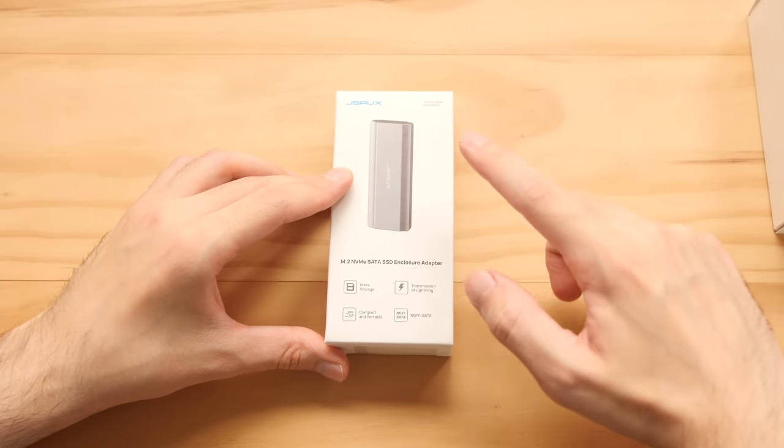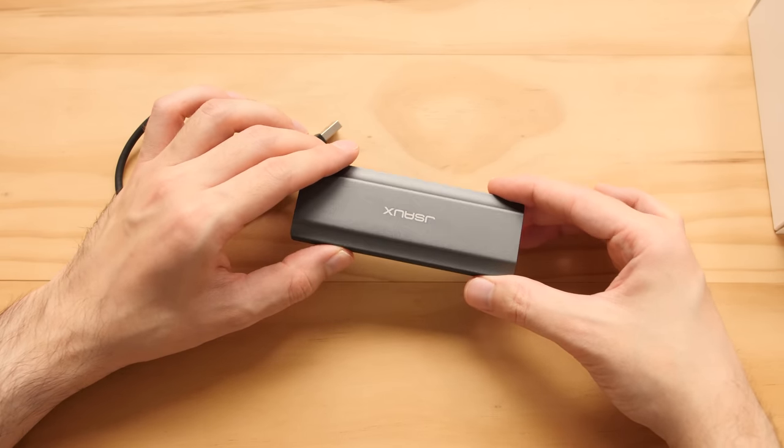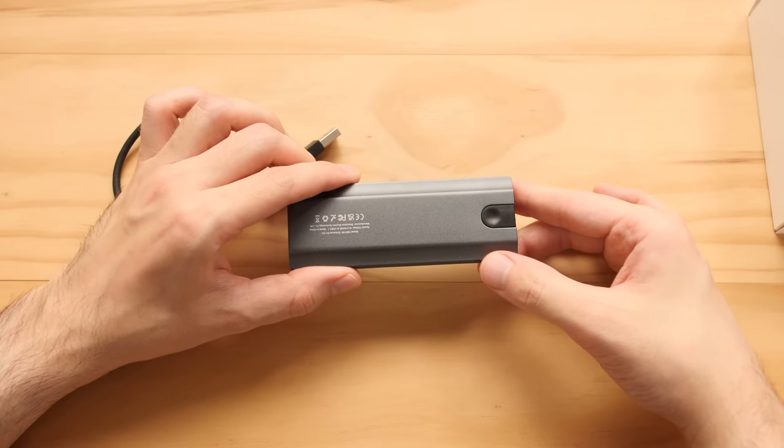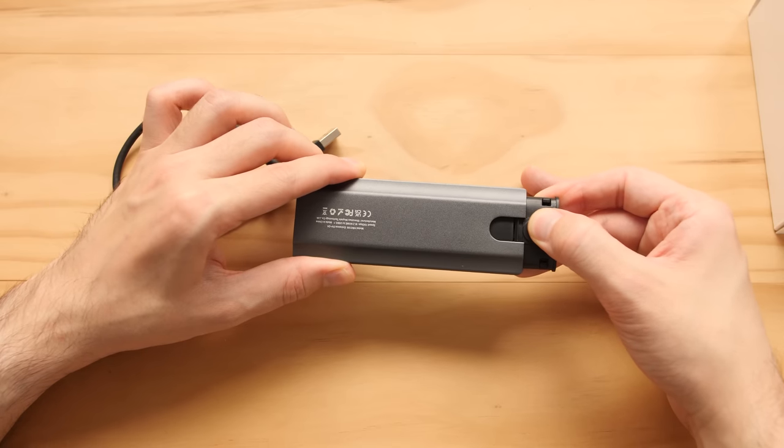Let's start by taking a look at the SSD enclosure. This thing comes with a USB cable and a pretty standard SSD enclosure. The biggest difference with this one is it has a quick release tab here that you can use to pull out the entire thing very easily.